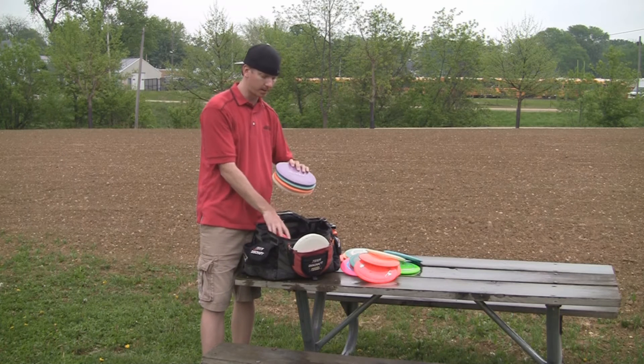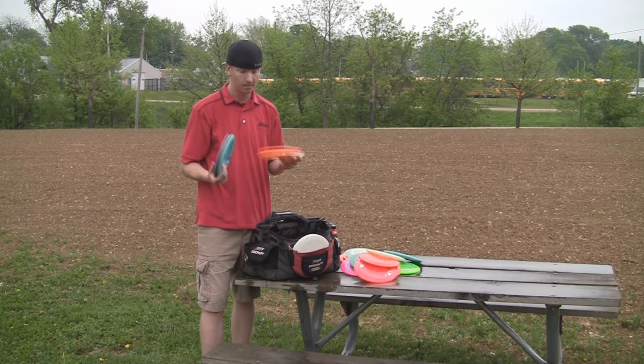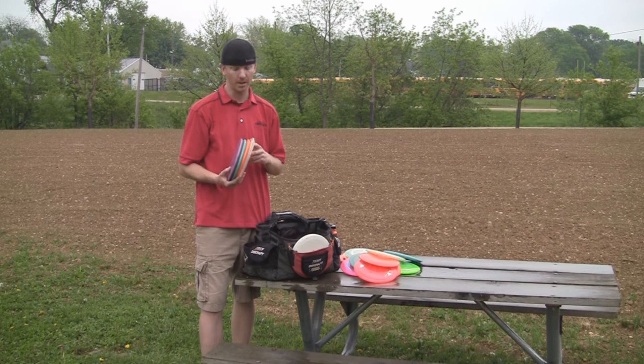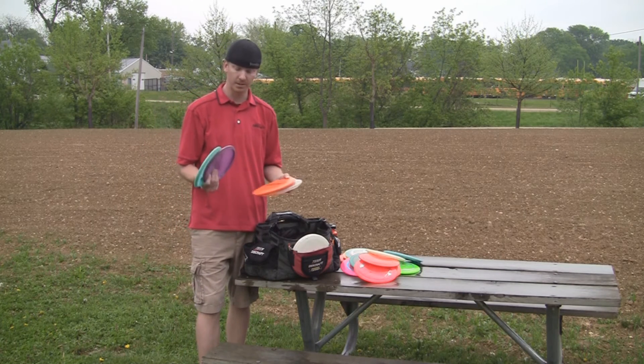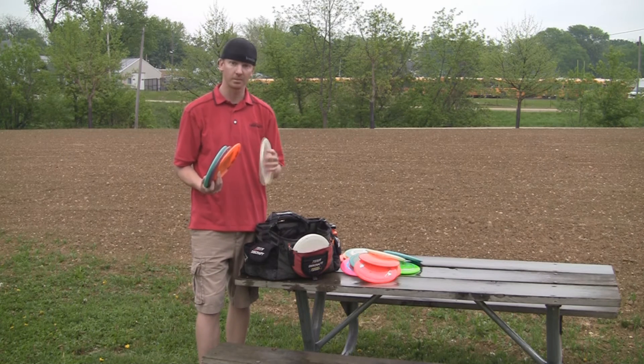The Buzzz — probably the greatest disc in my opinion, one of the top five greatest discs ever. Love it. I've been carrying it since it came out, I think in 2003, maybe 2004. I have anything from stable to straight, slow turnover to flippy. This is my SS Buzz.